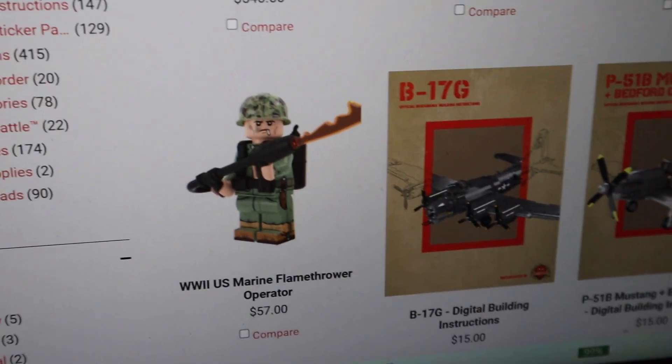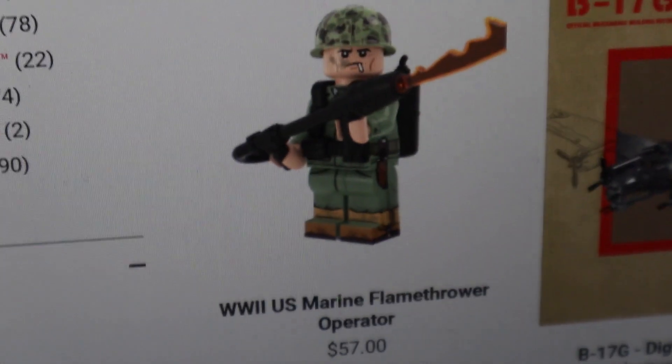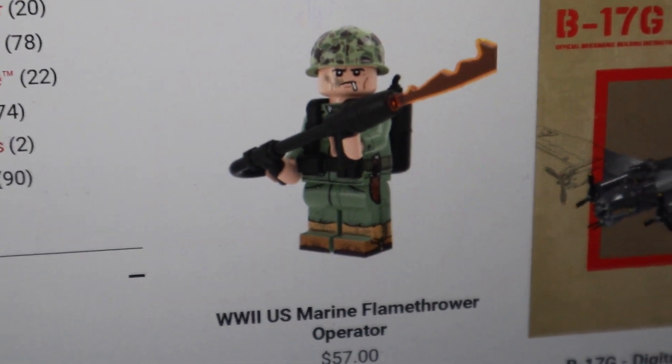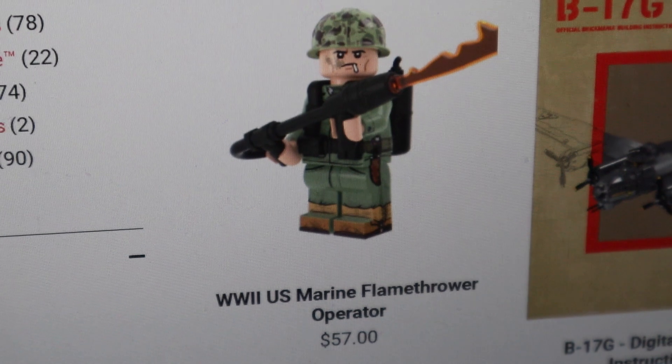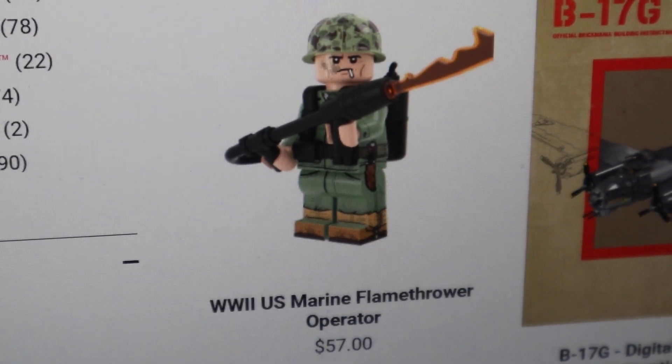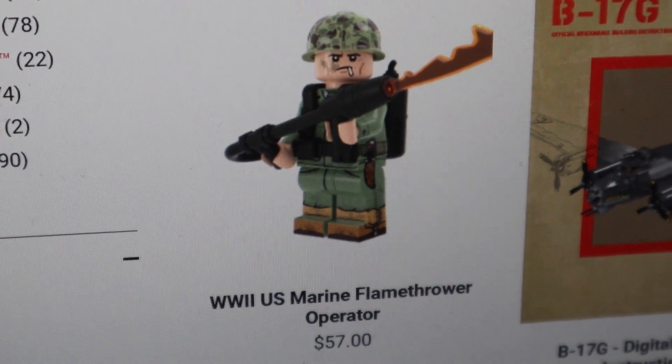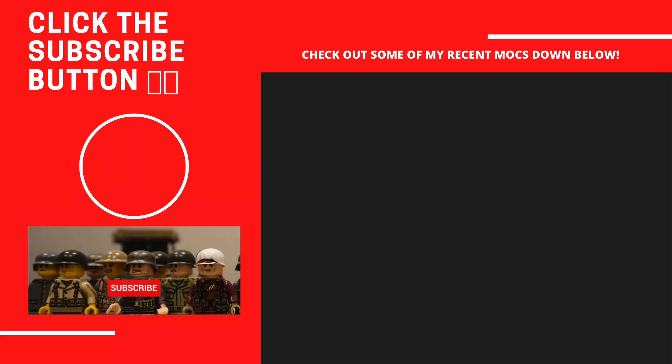Comment down below what you guys think — if you think it's worth it, if you will be getting this figure, and if I should get this figure so I can do a little review on it for you guys to see if it's worth $57. Thank you guys for watching, see you in the next one.